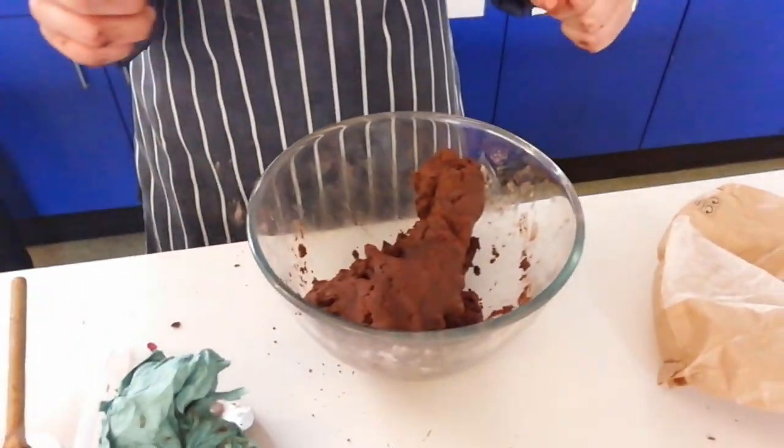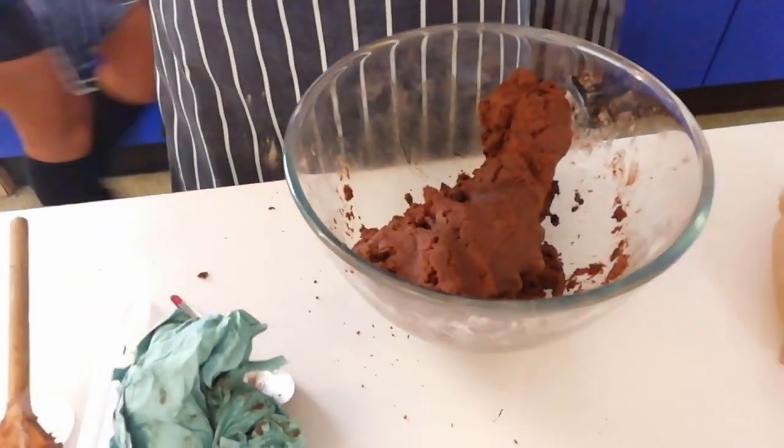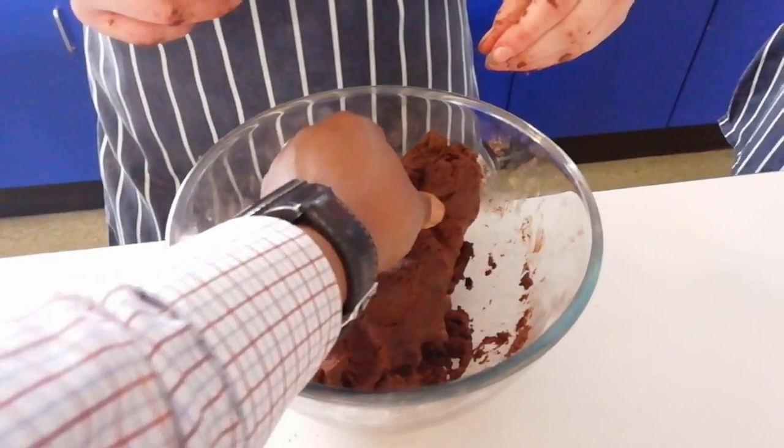What are you making? Cookies — obviously, I thought it was brownie at first. Are you going to roll them into balls or roll them out and cut shapes? In a ball. All right. Use some greaseproof paper and get it on.